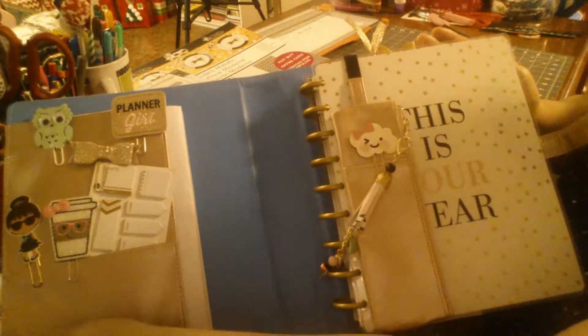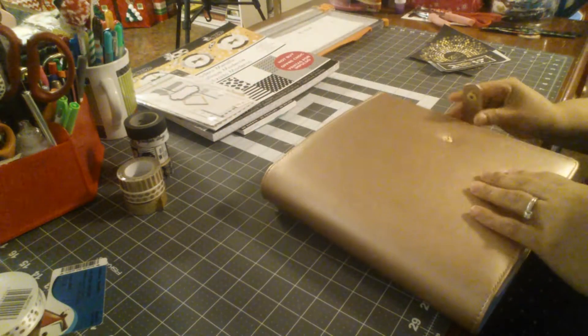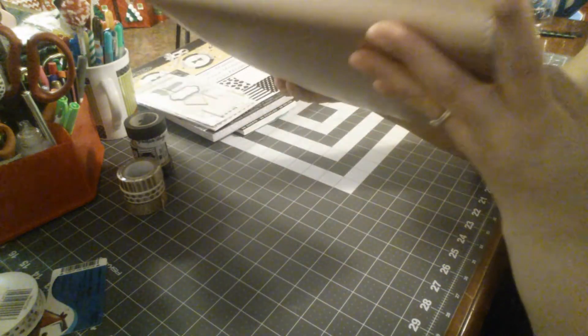Let me see your guys' planner and your setup, even if you're going to be changing things out soon — this is where we're starting. I'm so far going to hopefully love this planner.